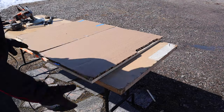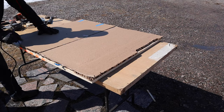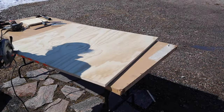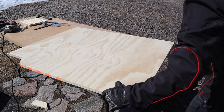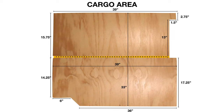Here is the cargo area top piece and I have to cut out the notches for the latch mechanism and for the subwoofer. There is the final product and you can see all the measurements.